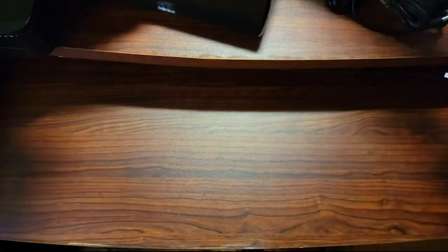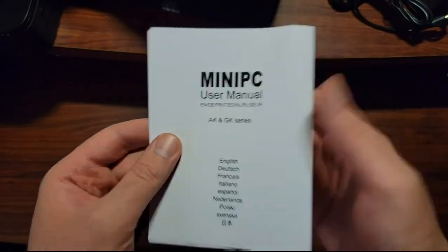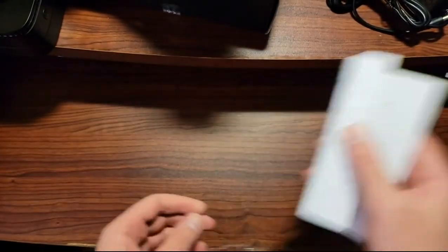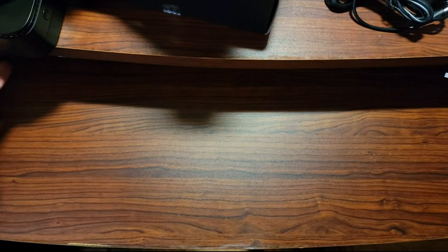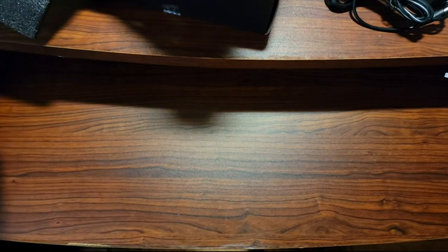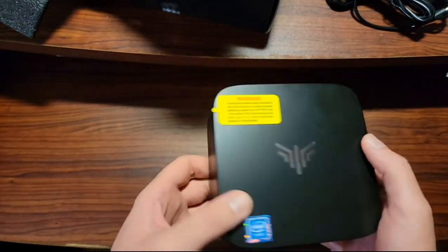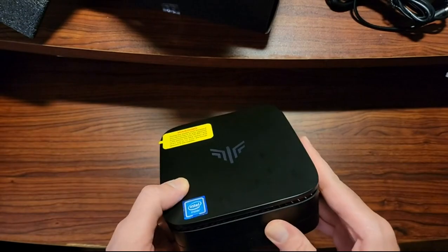Last thing, like always, is an instruction manual. So this thing has 8 gigs of RAM, 256 gigs of SSD M.2, Wi-Fi, Bluetooth, and it says it supports 4K Ultra HD. I guess we're going to check it out and see how it is.